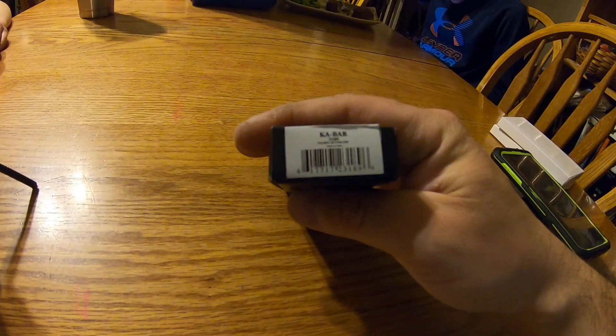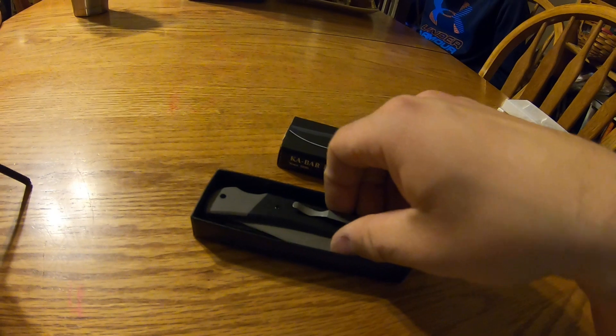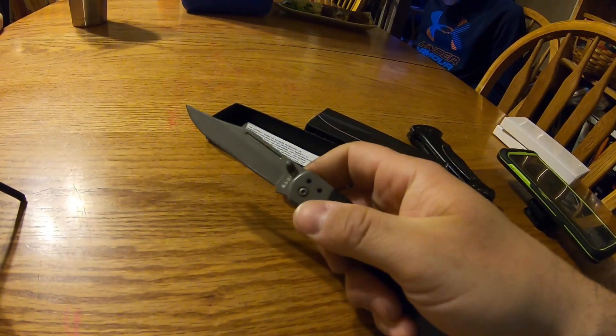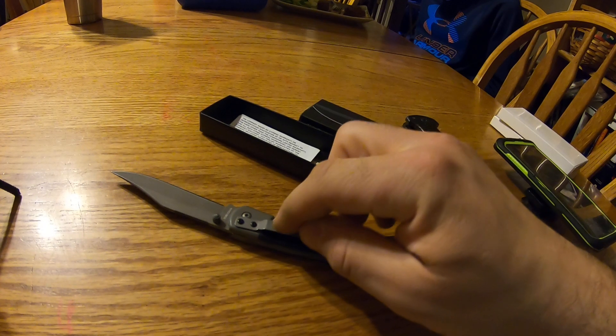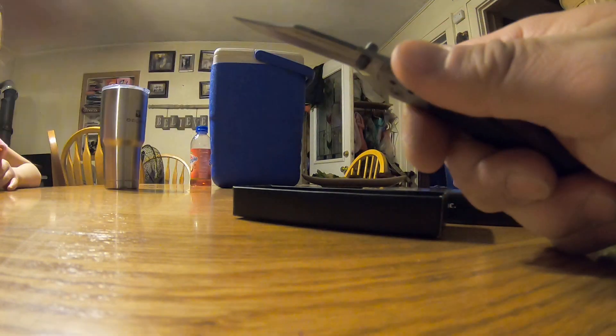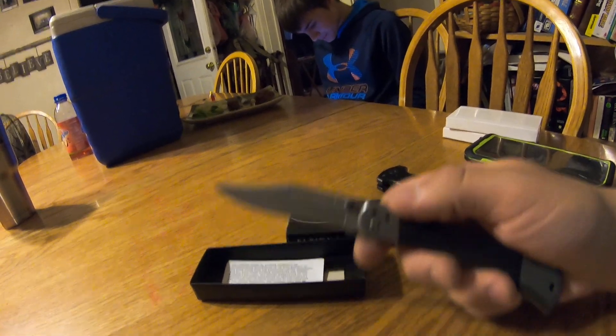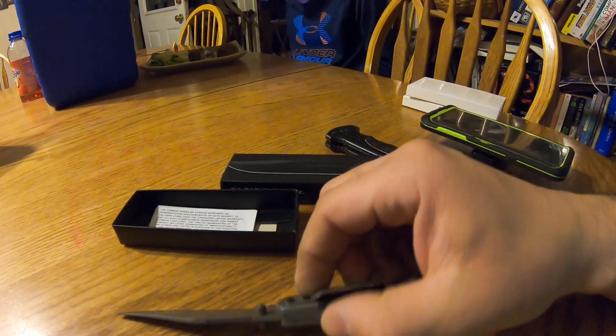I picked up this Ka-Bar knife — the Ka-Bar 3189. I saw somewhere that it was a good all-around utility knife. Picking it up, this little sucker is heavy as heck. It's made in China, but you can put the belt clip on either side. It's a stout knife and it's definitely pretty sharp. It's big too.